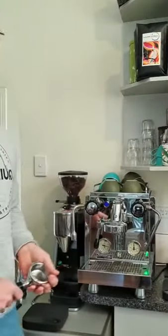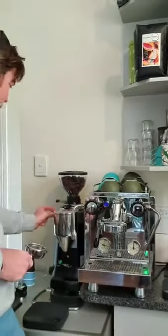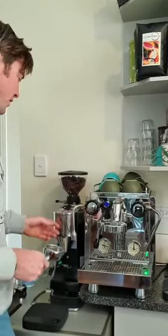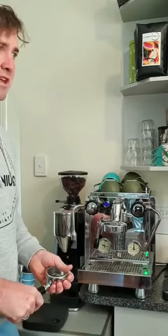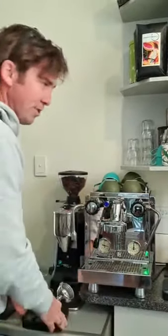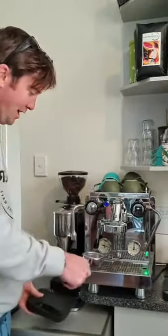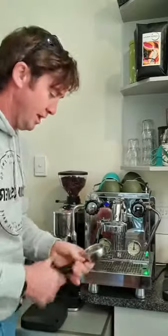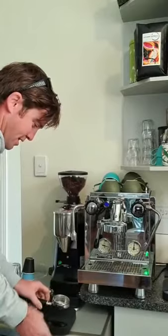Every coffee I make seems to be different because I might make one in the morning and not get home until after work, and there might be a little bit of coffee left in the grinder that'll be a little bit dry. So I always make every coffee with scales like this — I weigh the coffee that goes in and then I weigh how much espresso comes out.